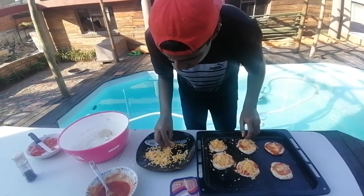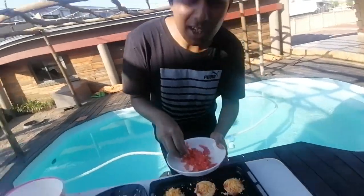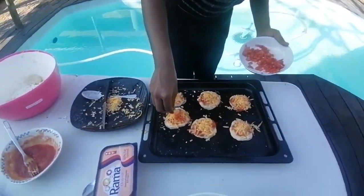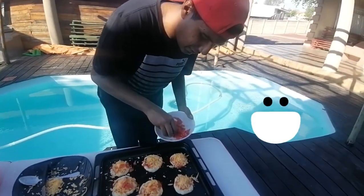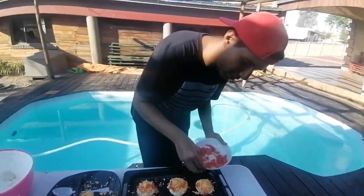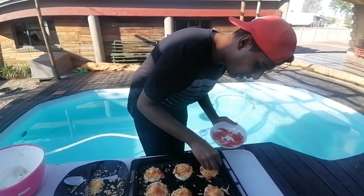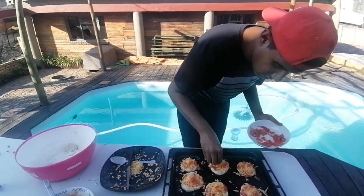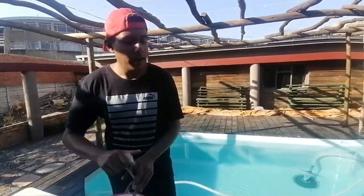We did wash everything so we are working clean. Now we're just going to add those chopped tomatoes, just a bit, to add a little crunch factor — because this is a full tomato dish after all, whatever you want to call it. That's just going to add an extra layer of crunchiness and divineness. Lovely!